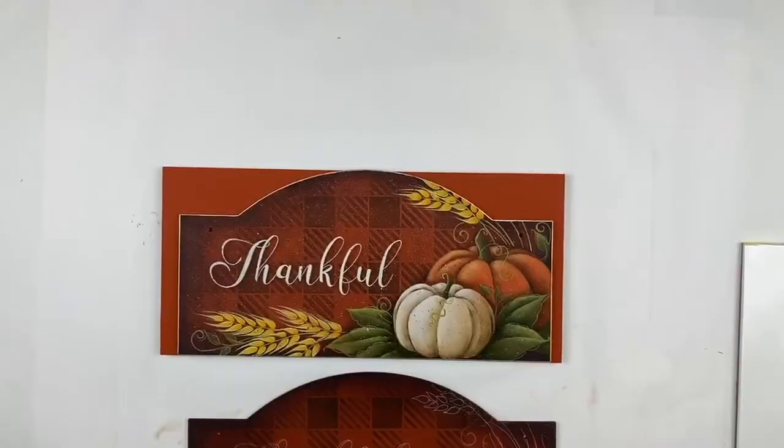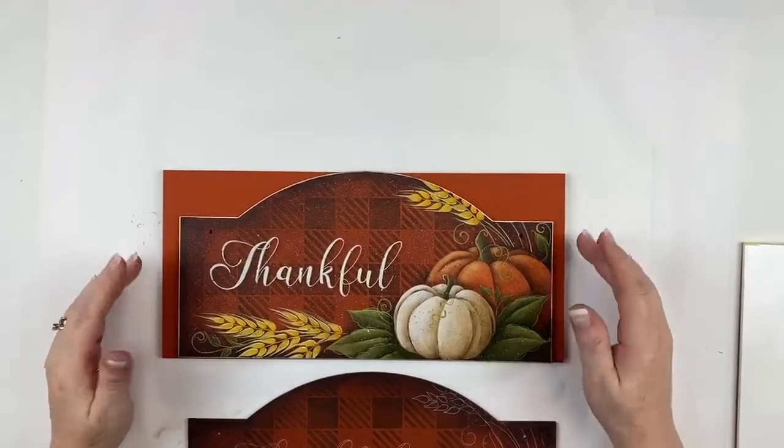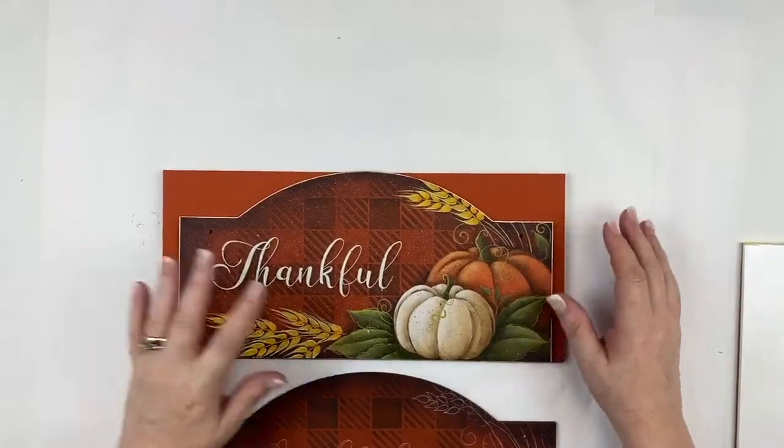We are going to film something for you this week so that you have something to watch on Saturday. So no live next Saturday, but there will be a video. This is the piece we're working on today — 'Always Be Thankful' — it involves a little bit of lettering.